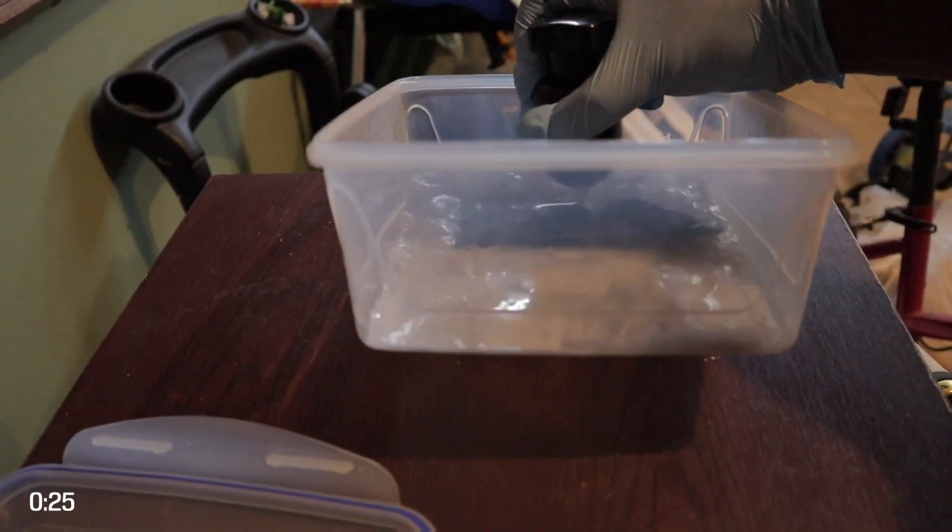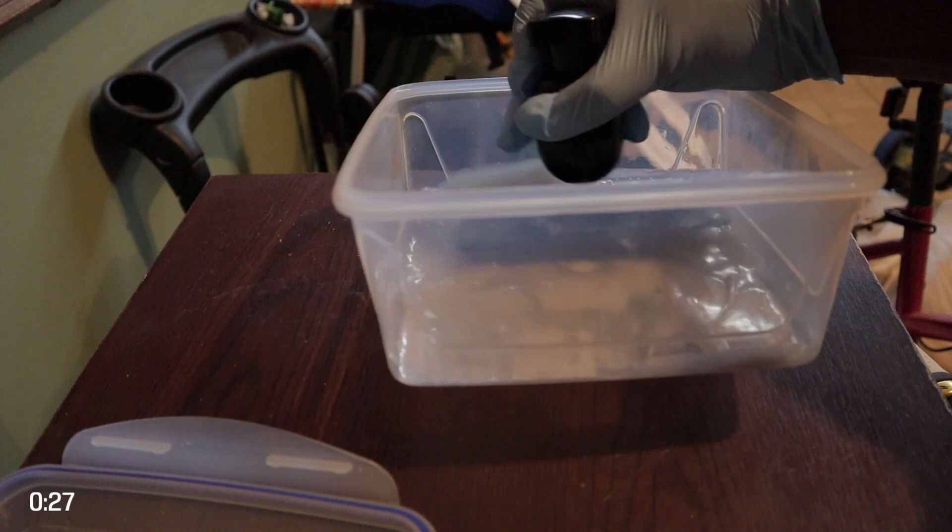What you do is, when your print is finished, you shake it in some isopropyl alcohol, you maybe use a small toothbrush, get it clean and then you move on to curing your print.